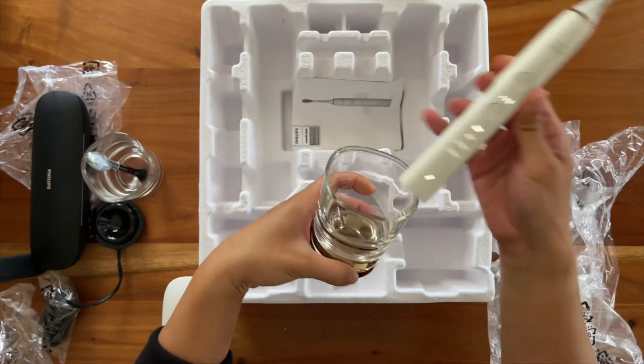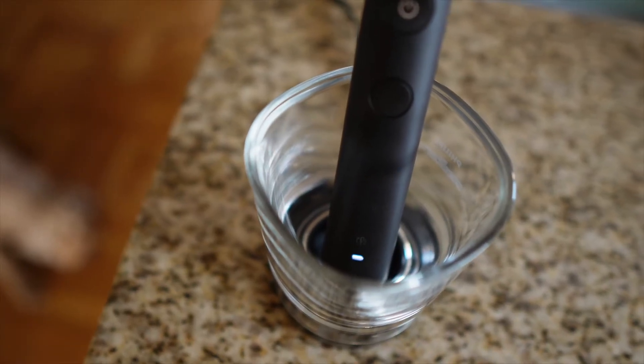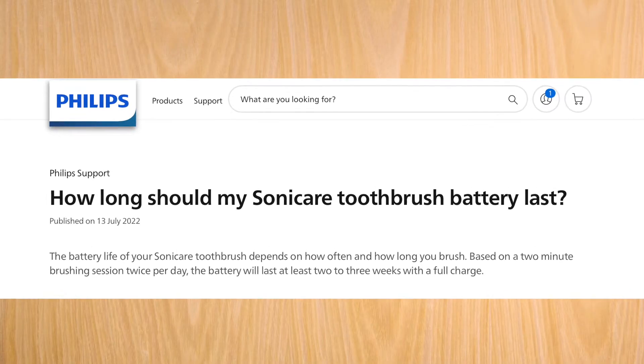Now let's talk battery life. At $300, I expect a premium battery and charging experience — meaning the battery should last a really long time and charging should be really fast. For a full battery, you need to charge it for 24 hours, but it says the battery lasts for three weeks at a time. So it does check that mark as far as a premium battery and charging experience: it charges relatively quickly and lasts for a really long time.